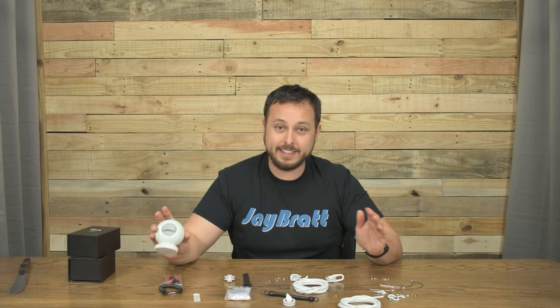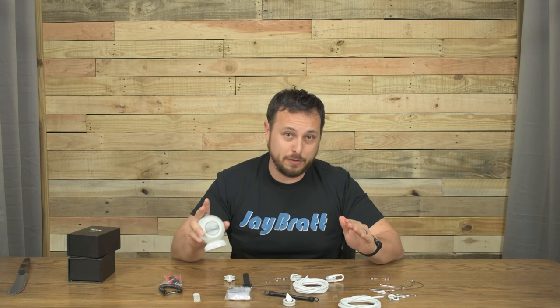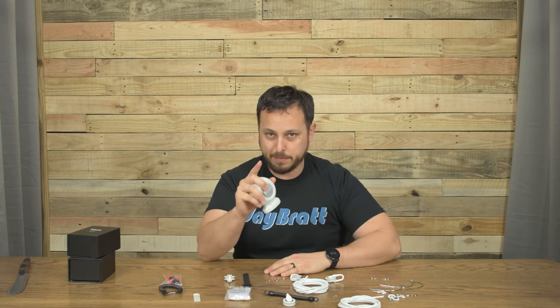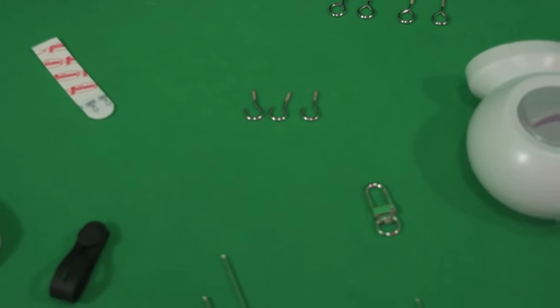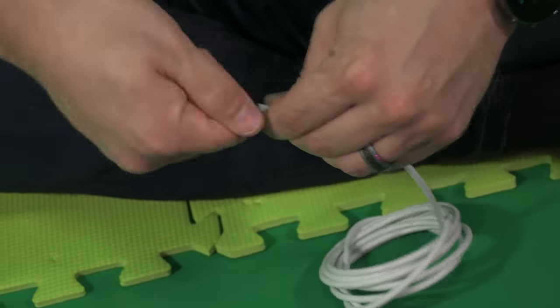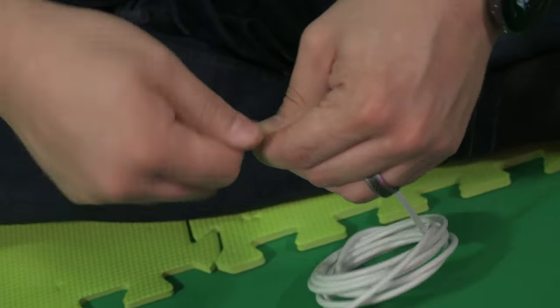This next part is a how-to install, in case you need to see how to get this set up just right, because it is going to be a little bit of work your first time. Before you install this into the ceiling, there are some pre-steps you can take care of first. You want to take your two long wires and attach the hooks — the ones that are not full circle — screwing them into the ends. Make sure they're tight and not going to pull out.